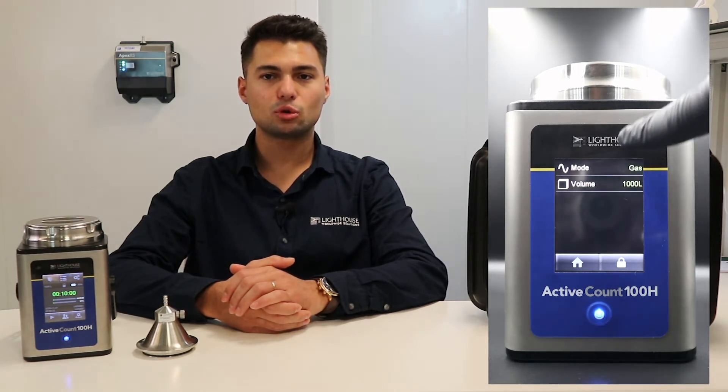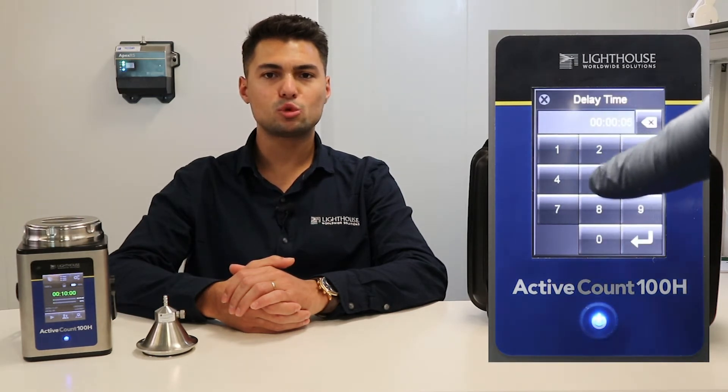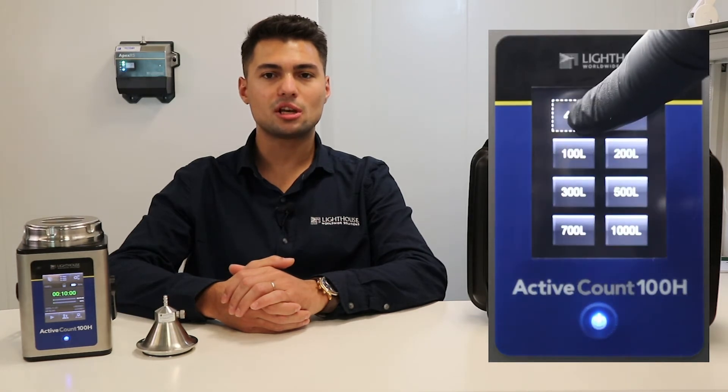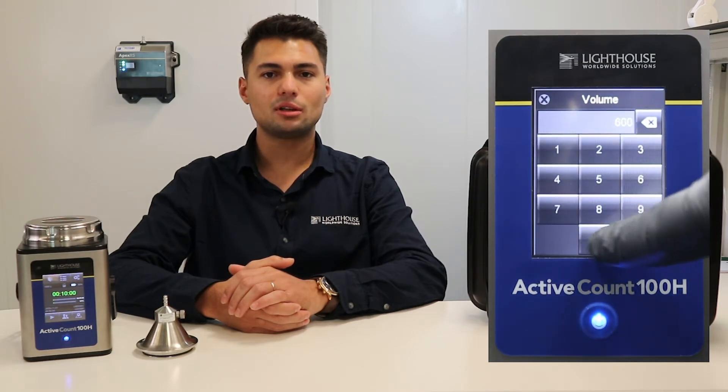It is possible to switch between modes by pressing Mode in the first line. Constant Mode is the mode where you can take constant samples at once according to a specific volume. If you want to set a waiting time before starting the sampling process, you can set this in the section under Delay. It is possible to select the desired sample volume by pressing the volume text, and you can arrange the desired volume up to 6,000 liters by holding down any value for a few seconds to choose from eight volume options.